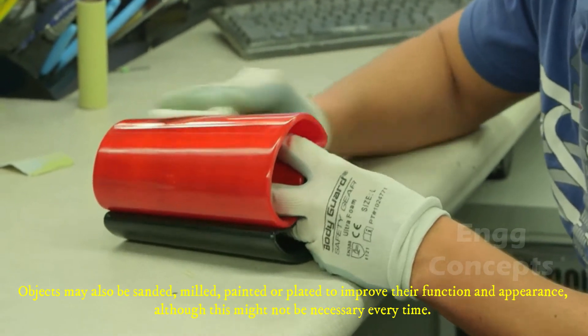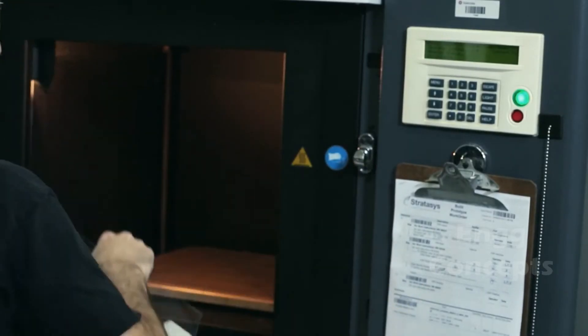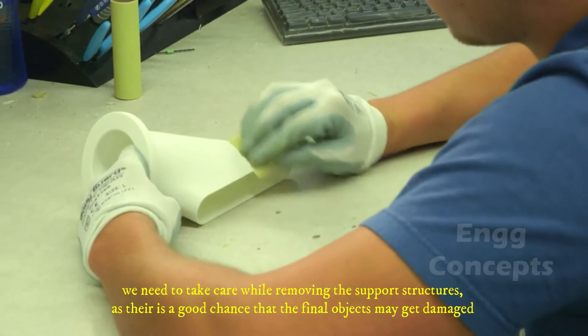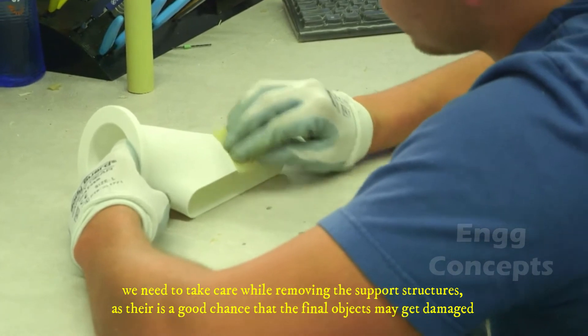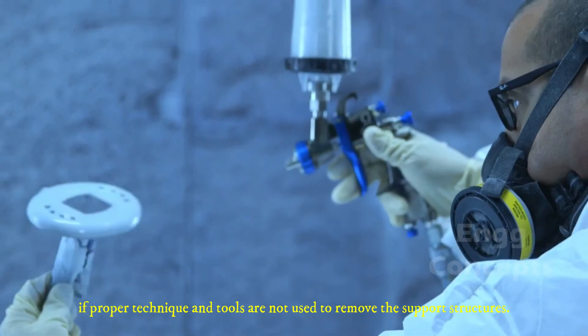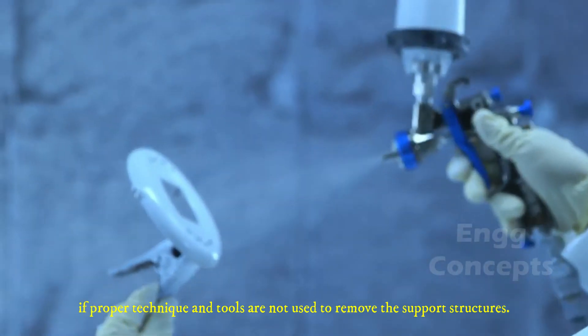Post-processing may not be necessary every time. We need to take care while removing the support structure, as there is a good chance that the final object may get damaged if proper technique and tools are not used.